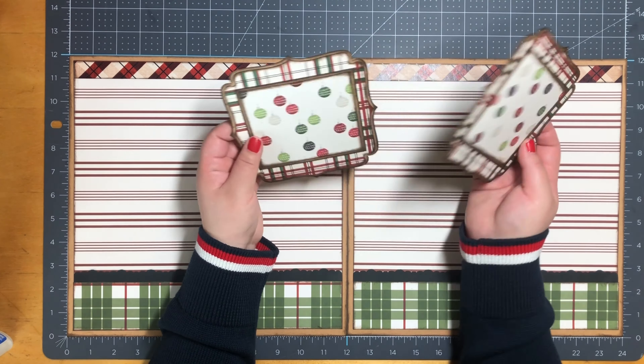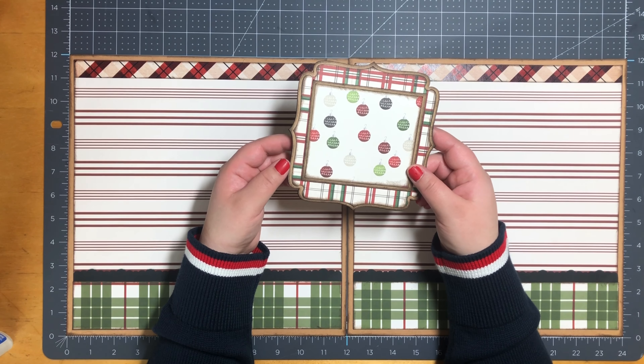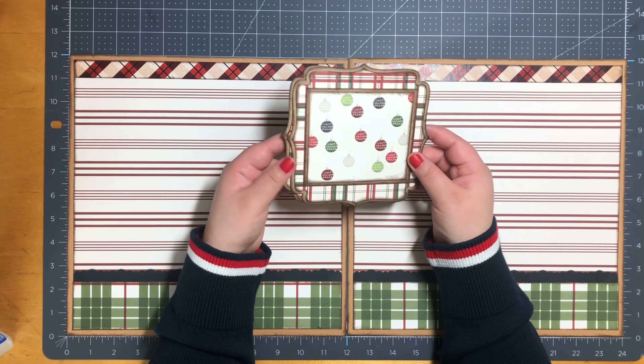For my next page, I do have it ready. To start off I have two photo frames from Miss K Cutables. They measure five and a half by five and a half. On my Silhouette I did an internal offset for the inside, which measures four and one quarter by three and three quarters.